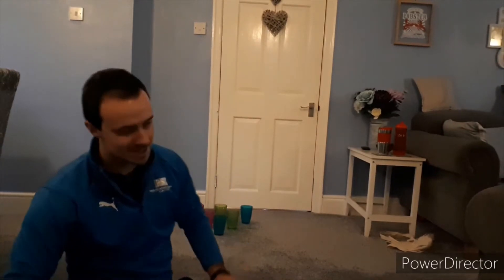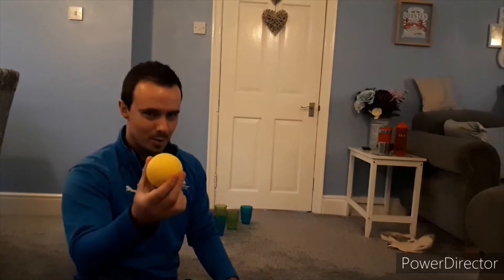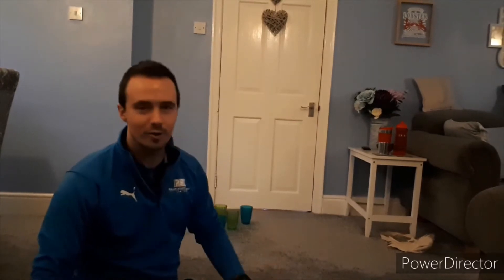I've got a sponge ball, nice and squishy, not going to break anything, and I've got 6 plastic cups up there. If you've not got plastic cups you can use bottles, anything that's not going to cause any damage because we're inside. So, bowling — I'm going to bowl that and try to knock over the cups. I'm going to see how many attempts it takes to knock over all 6.